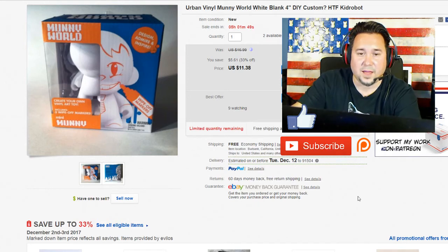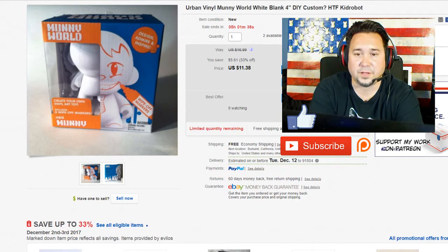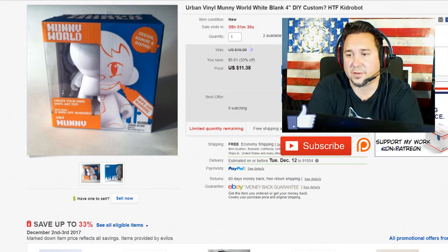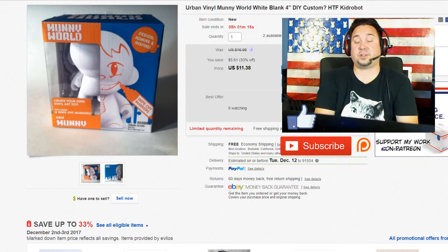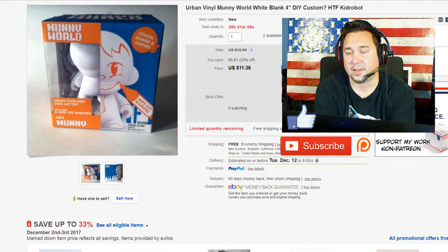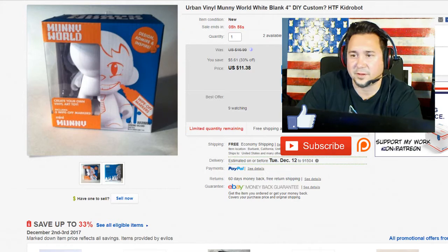Next up we have this urban vinyl DIY figure — man, I cannot talk today. This is like a create-your-own plastic figure that you can paint and do whatever you want with. I was into that whole thing before; I still do customs and vinyl art. This was purchased when Kidrobot actually went out of business for a little while and they liquidated so much of their stuff. I think I paid like a dollar for each one. I bought a few cases and I wish I had more capital at that point because there was so many things they were liquidating for so cheap. I've sold these as high as $16 plus shipping, and I'm down to the last couple — I might actually keep the last ones and paint them myself.